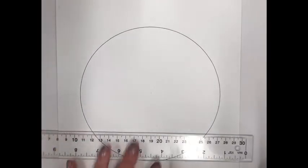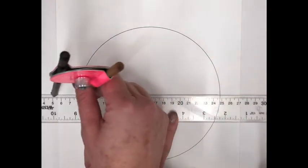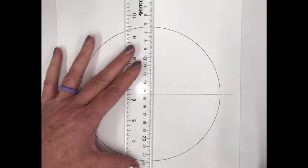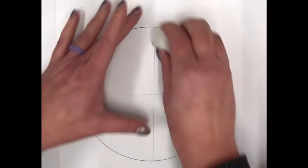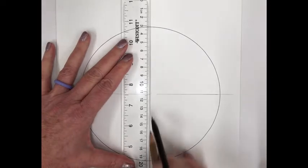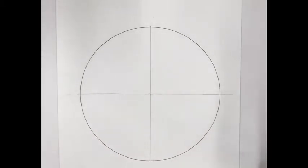First, we need to figure out how big the circle is. Use the ruler to estimate where the center of the circle is and draw a horizontal line across it. Then draw a vertical line to find the center. Do it lightly so you can erase and adjust if it's a little off — that's what the eraser is for.